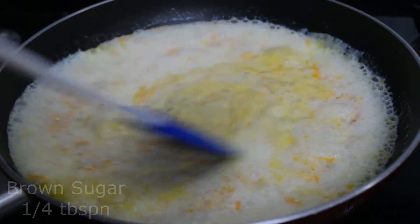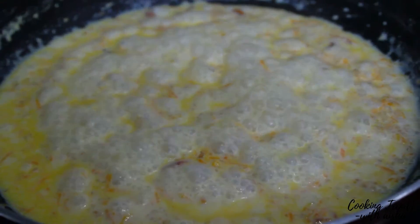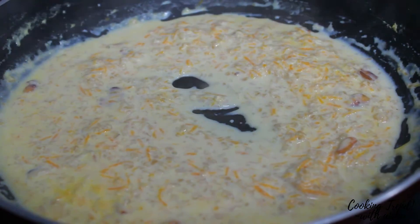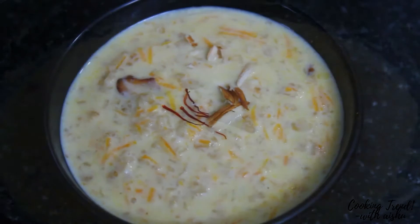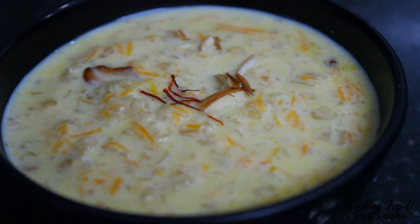Add sugar or jaggery. Add 2 tumlars and add 1 tumlar. Add oats and carrots. Try the taste.